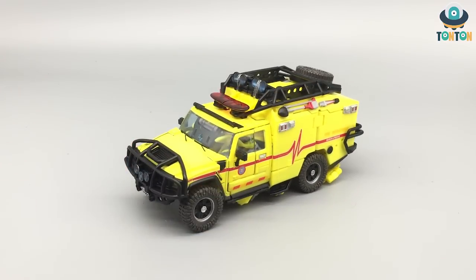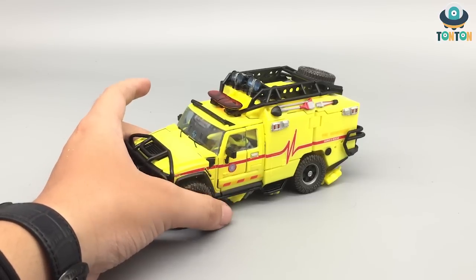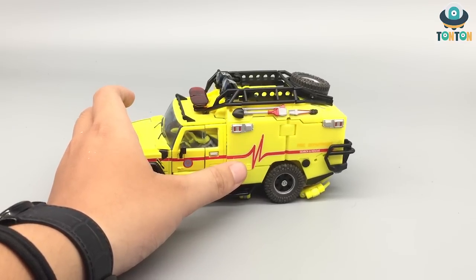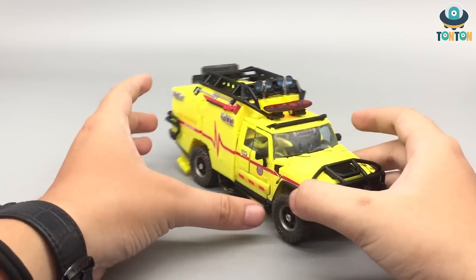Speaking of which, the paint job here is a lot different. Here we have a really 07-movie-accurate color — this is a green neon mixed with some yellow on it. As you can see, this is really nice in coloring compared to the Studio Series version. I'm going to bring in the Studio Series later for you to see, but for now let's just have some views over this.